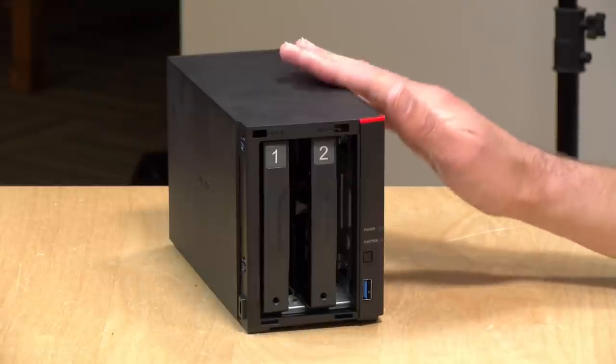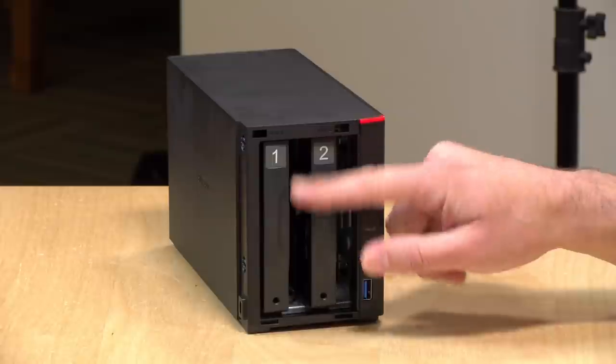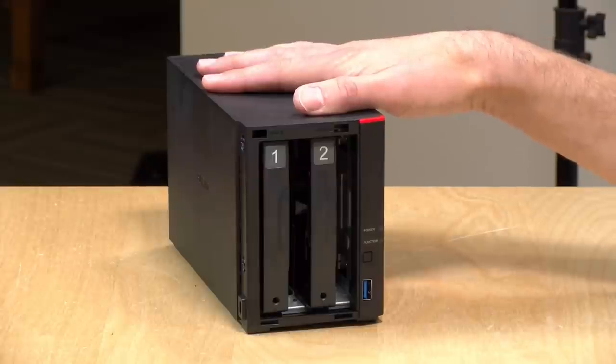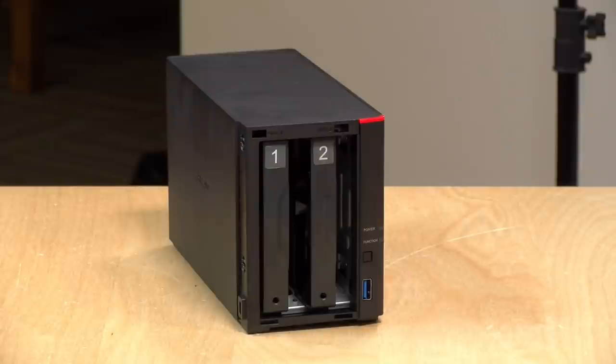Price-wise, this is a little bit more than the entry-level Synology when factoring in the cost of the same hard drives. But I think there's a market for this device that is different than Synology. If you're looking at Synology, this is probably not something I would say is comparable. Let's dive into the product and see how it works, because I do think there is some value for a certain segment of the market.